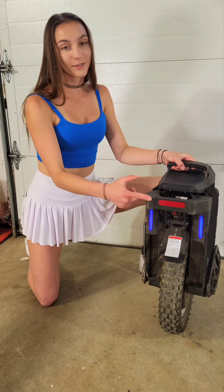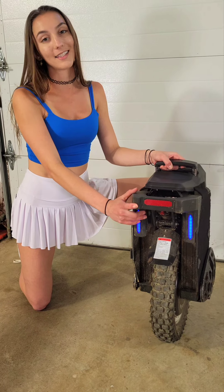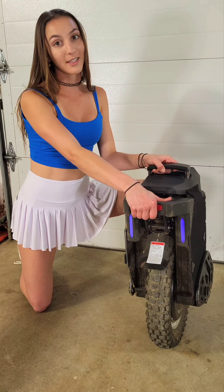This right here is the rear bumper. It provides protection, acts as a kickstand, and also works as a great handle.